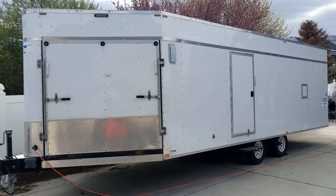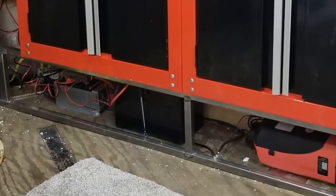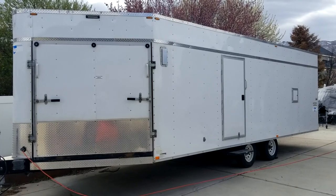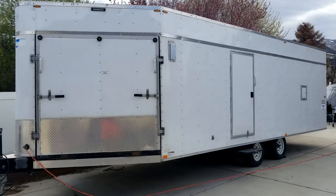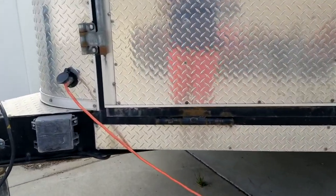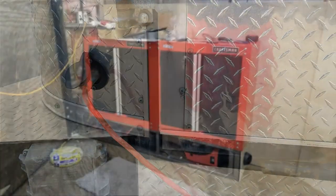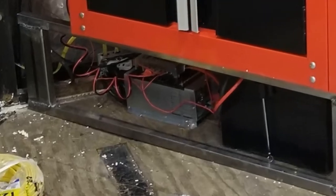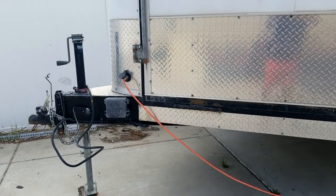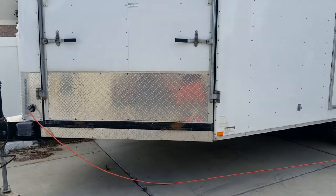Just like a toy hauler, RV, or your retrofitted van, it has a house battery to power lights, heater, and other outlets and things inside the trailer. The house battery can be charged from shore power — the line plugged in here — which comes from the 120-volt source off the grid, goes through a converter charger hooked to the house battery. That allows the trailer to function both while plugged in and then later from the battery after it's not plugged in.